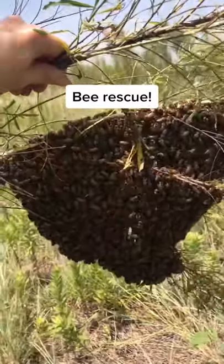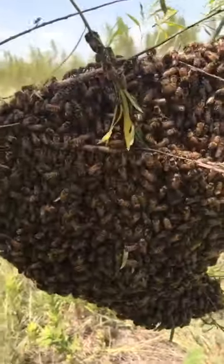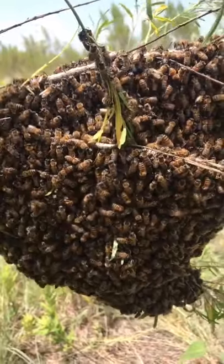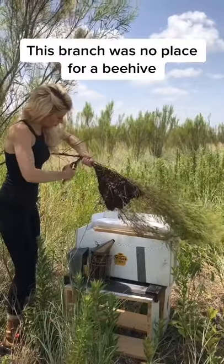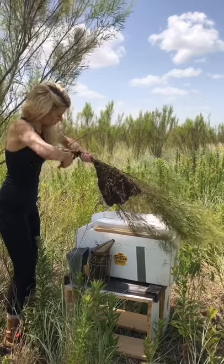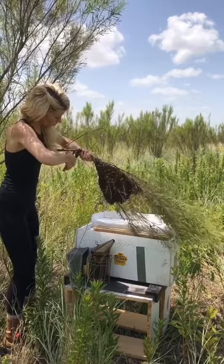I got a call to rescue a swarm of bees and here's how I did it. When I showed up I found a beautiful swarm hanging off the side of a branch. So I set up their temporary transit hive and I used my garden shears to carefully cut through the branch they were hanging on.